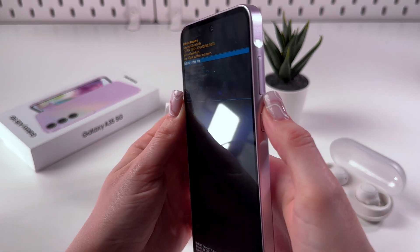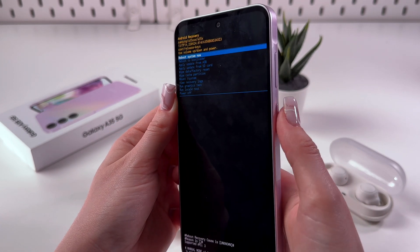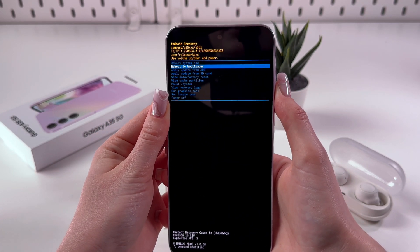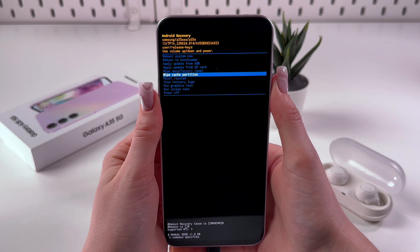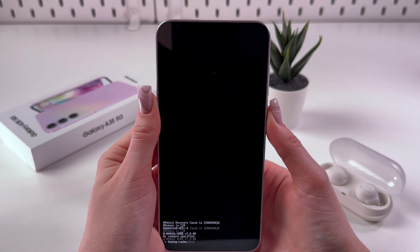To go through the menu, use the volume down or up buttons, and to confirm your choice, use the power button. So here we need to simply scroll through the list until we see the option 'wipe cache partition' — and here it is. To confirm the choice, as I said before, press the side button.